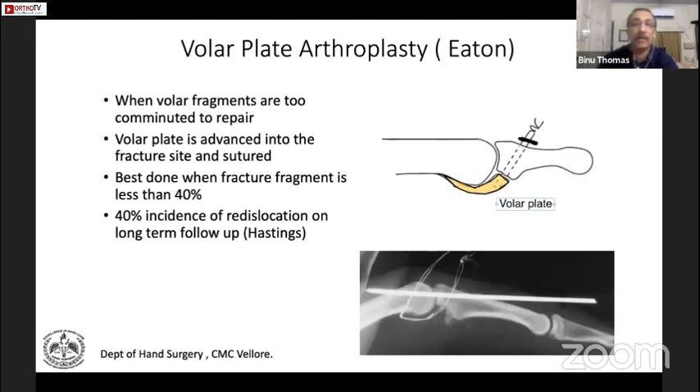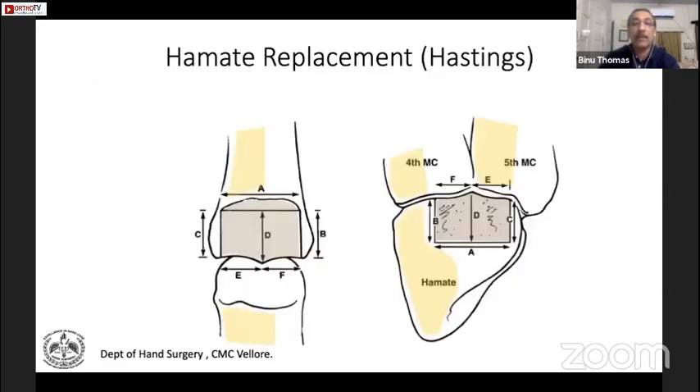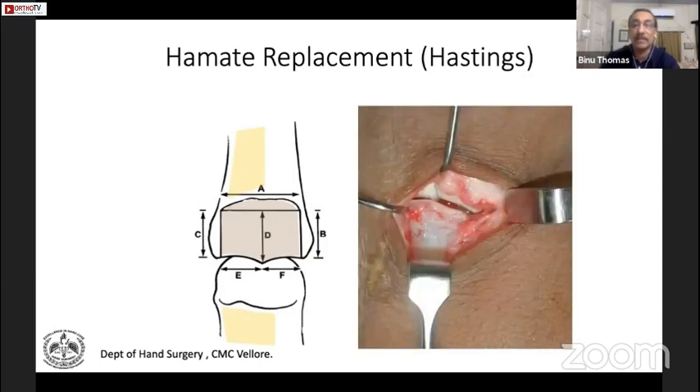Regarding volar plate arthroplasty: it involves putting the volar plate where the volar buttress was, and I like to do it only when it is less than 40% of the fractured surface. The hemi-hamate is an osteochondral graft used to replace the volar buttress — originally described by Hastings, it is very useful in neglected cases. The hemi-hamate articular surface is very similar to the base of the middle phalanx, so you can actually replace the volar buttress with it.